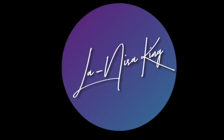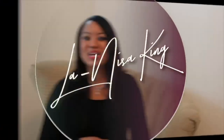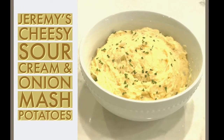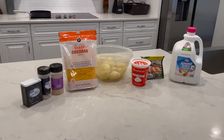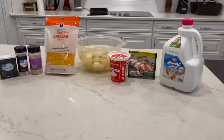It's going to bless your life. Let's take a look at how we do it. So these are all the ingredients that you will need for your cheesy sour cream and onion mashed potatoes. All the ingredients will be listed in the description box below.